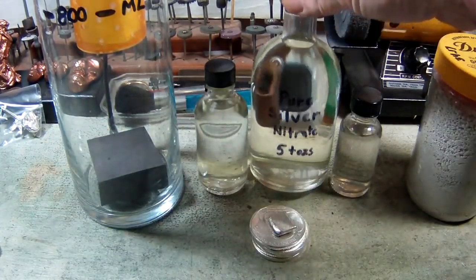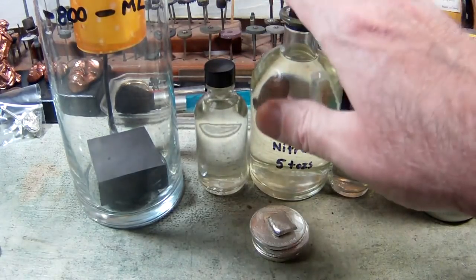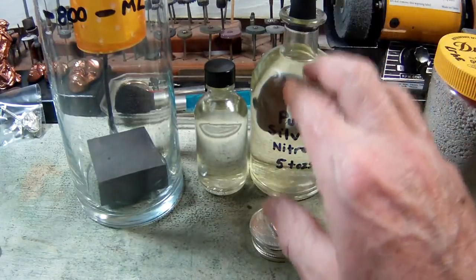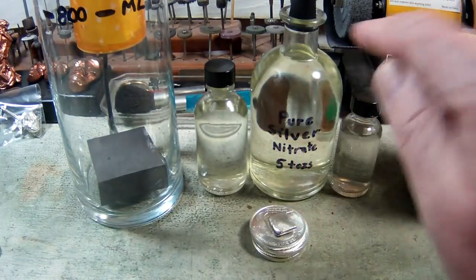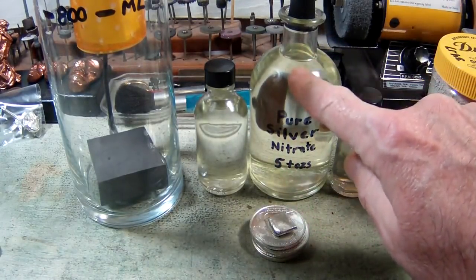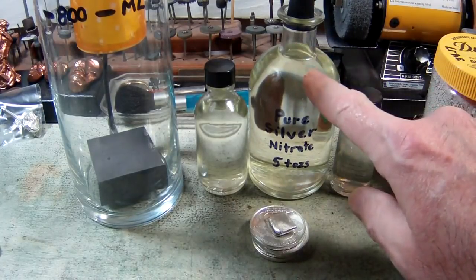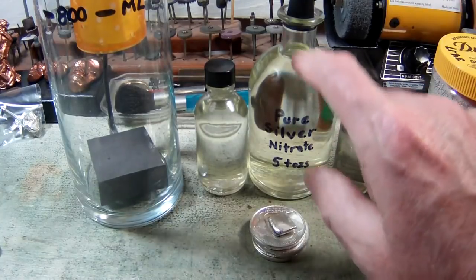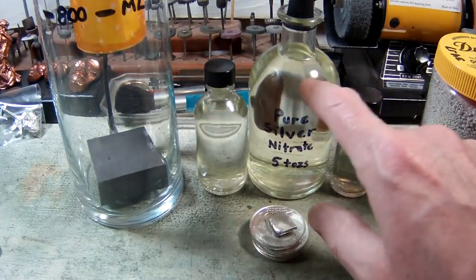The reason this silver nitrate is absolutely clear is because there are no impurities in it — no copper, nothing else. It's just silver. That's why it's clear. If it had other impurities such as a little bit of copper or other base metals, you would see it because it would show up as color.